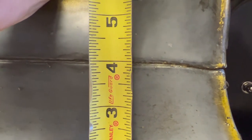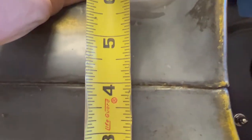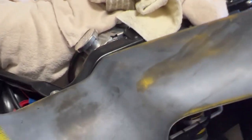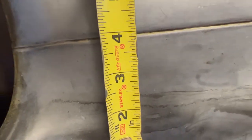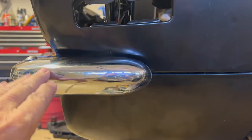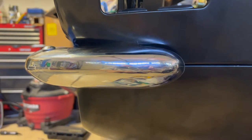This is the driver's side and we're at about three and fifteen-sixteenths, and here's the passenger side — a tiny bit shorter, pretty close to fifteen-sixteenths. On the driver's side, you can see the horizontal plane of the bumper is pretty much lined up with the body line — pretty darn close.